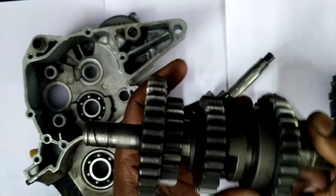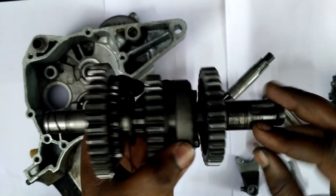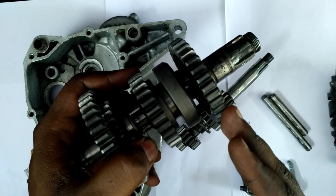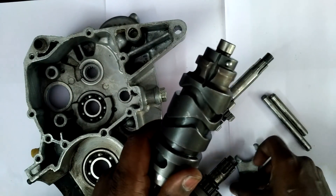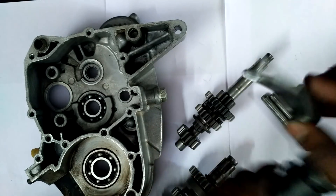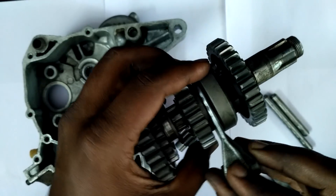This thing here is called a gear dog. It doesn't have any gears on it, but its job is to connect whichever gear we have selected to the shaft. For example, this gear is free — it's not spinning the shaft — but when you select that specific gear, you rotate this drum and the forks are connected to the drum. So when you shift the gear, you move the forks up and down, and the forks move the gear dog in and out.